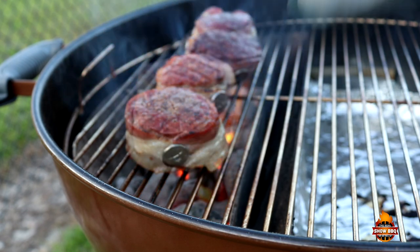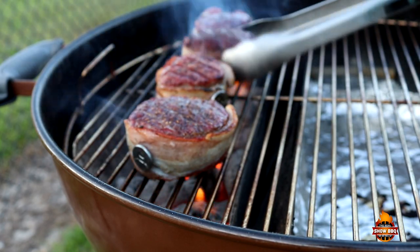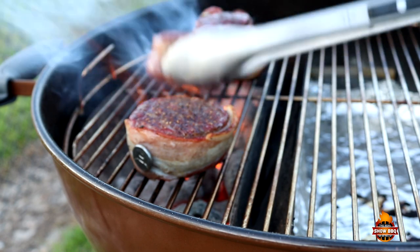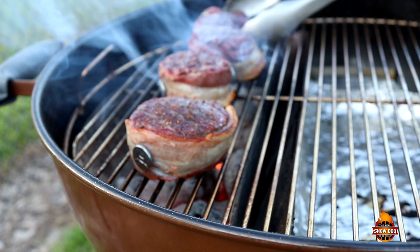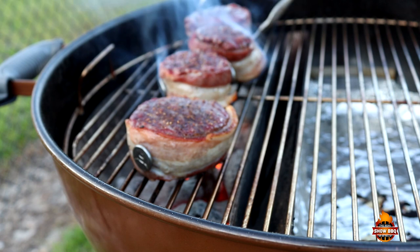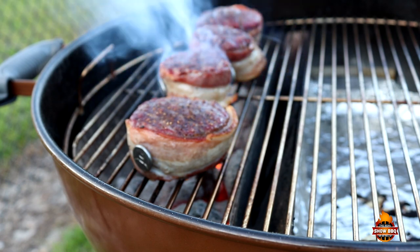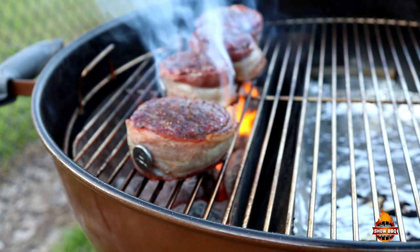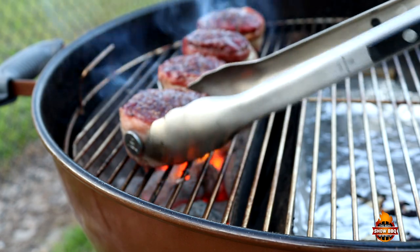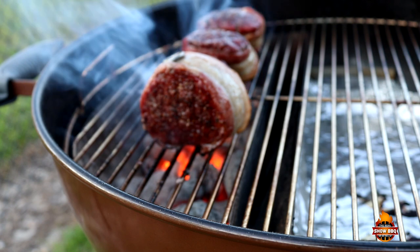Okay, one more minute. We're at another minute — we're going to flip these over, get a nice crust on the outside. Another minute. What I want to do now is just kind of turn these over to try to get some char on the bacon. We'll get them aside and we'll give you a taste test.